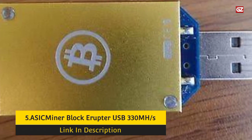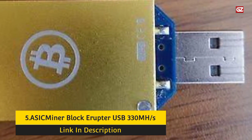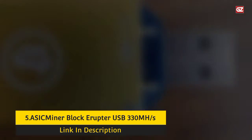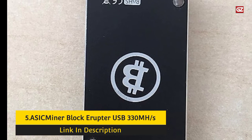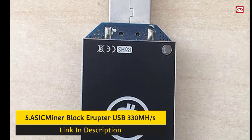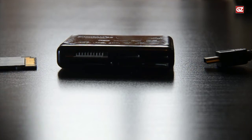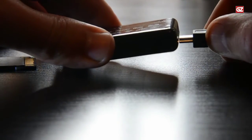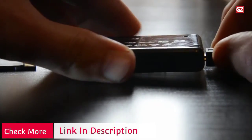Number 1: ASIC Miner Block Eruptor USB 330MH Sapphire Miner. The ASIC Block Eruptor USB has a consistent theoretical hash rate of 330 MH per second. However, this means that you will never make a profit at the current Bitcoin rate unless you use around 20 of these devices in a mining hub. The Block Eruptor works great right out of the box with minimal setup time — by using Bitminter, you can simply plug and play.